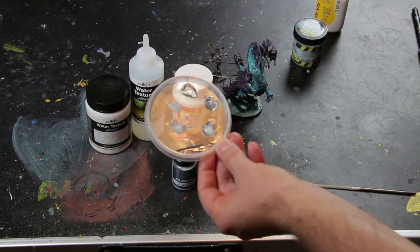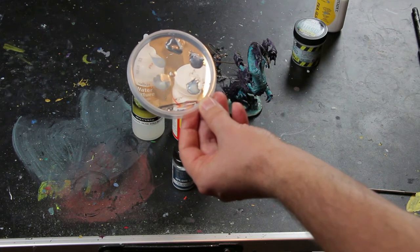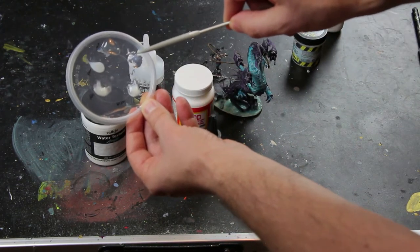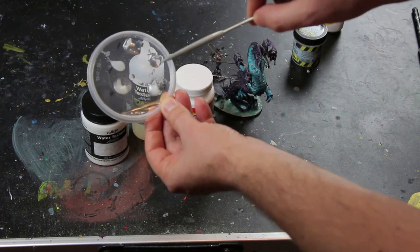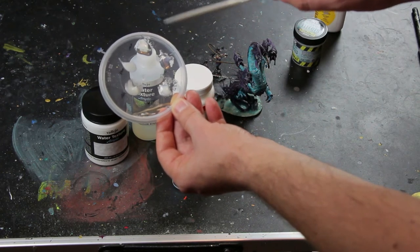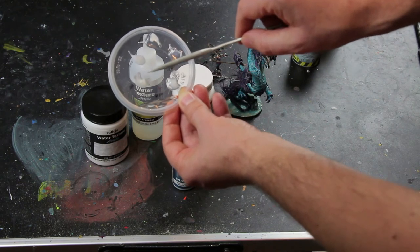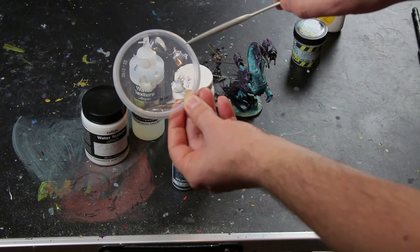The next best I find is the Vallejo Water Texture — Agua Transparente. As you can see here, there's a little bit of a whitish residue; it will probably clear. I laid down all of them pretty thick, so it takes much more than 24 hours to solidify. Not the water gel — that's pretty quick — but all these others take days, let's say four or five days.